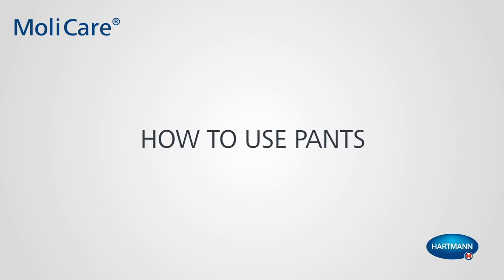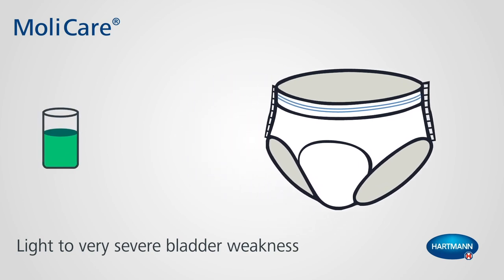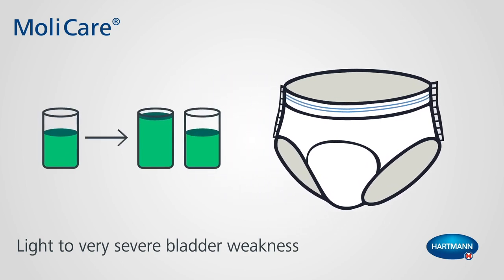How to use Pants. MOLICARE Premium Mobile Pants for light to very severe bladder weakness.